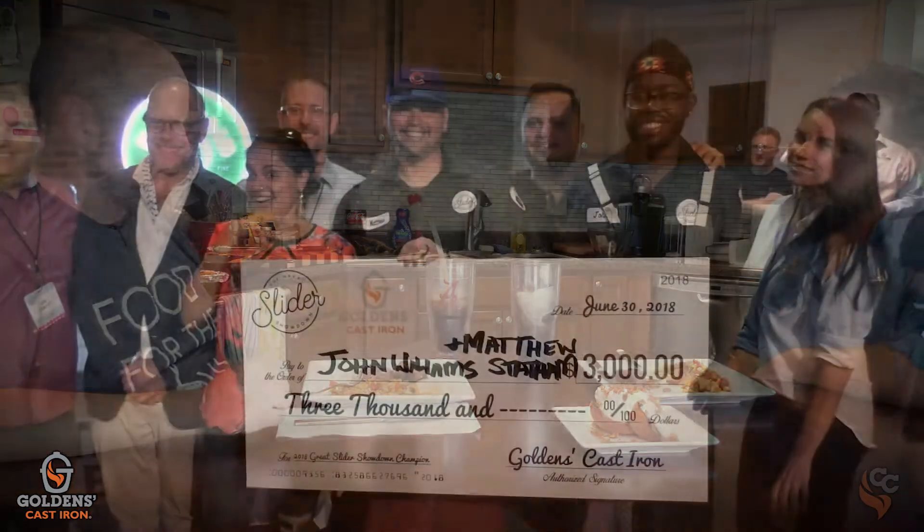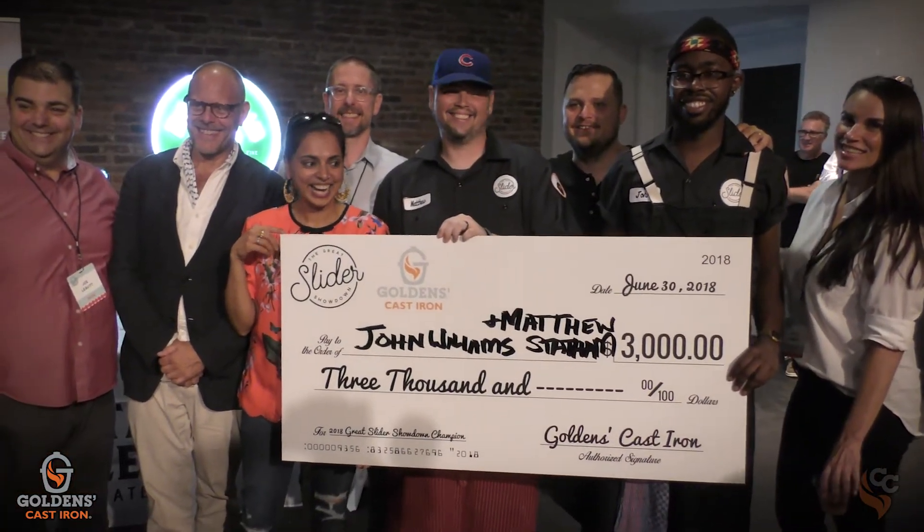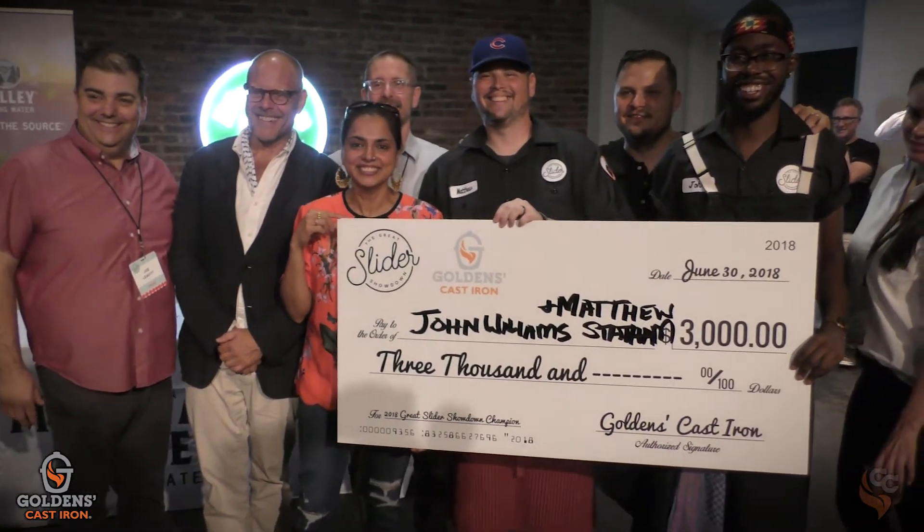You've been a big supporter of Golden's, and we met last year at the Slider Showdown — which you were a champion. Co-champion, I should say. You've still got that big check in the back. I still have it — I've never gotten a big check before, so I had to hang on to it.